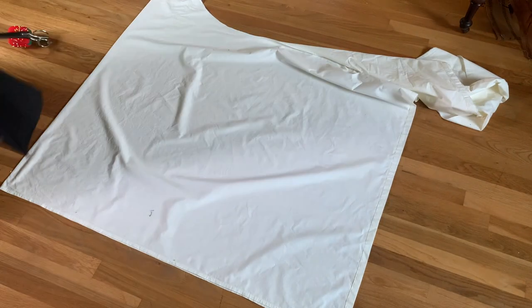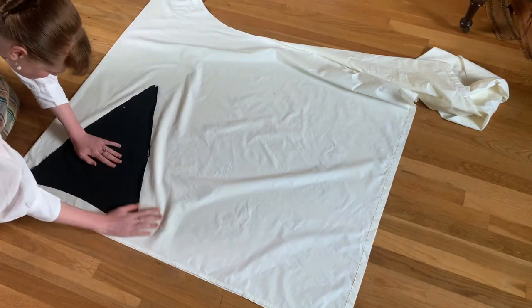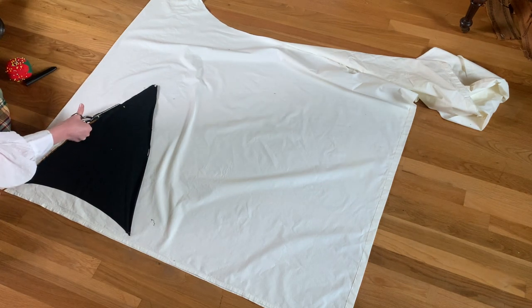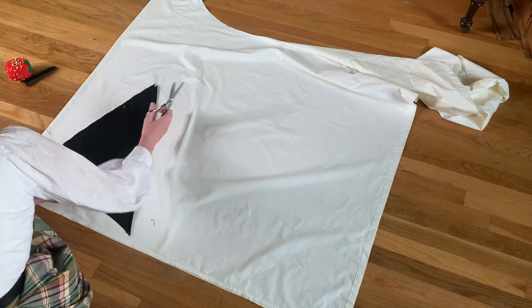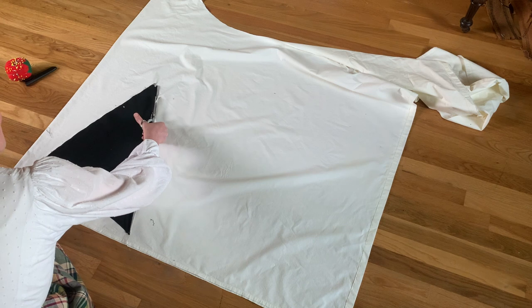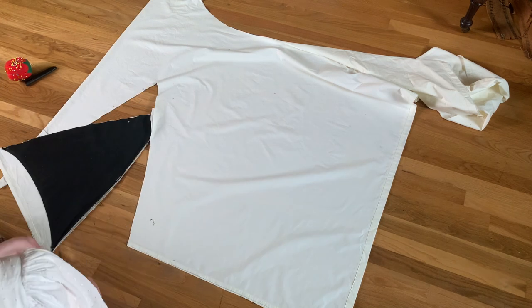Next I cut a mock-up out of an old bed sheet. I've never done this before and I was going to be working with the most expensive fabric I've ever purchased, so I wanted to make absolutely sure I would get it right, even though I had the template right there and I knew it was the right size. I did not want to take any chances with this.